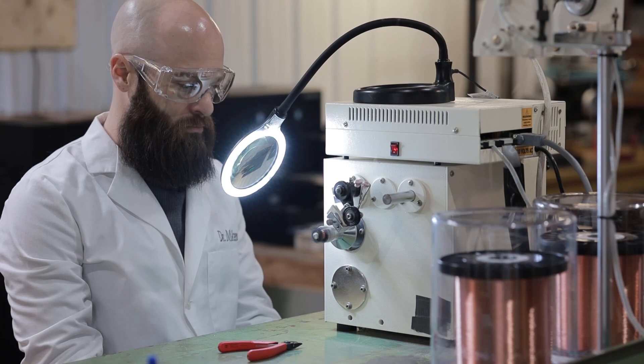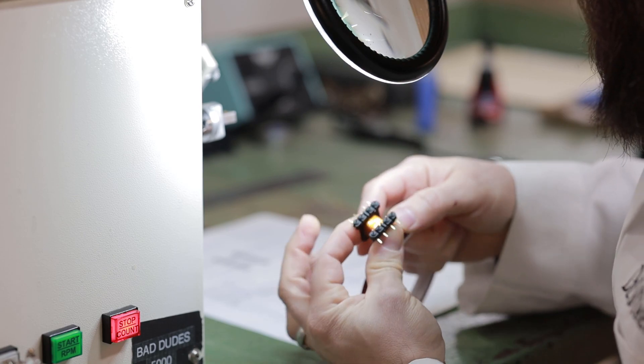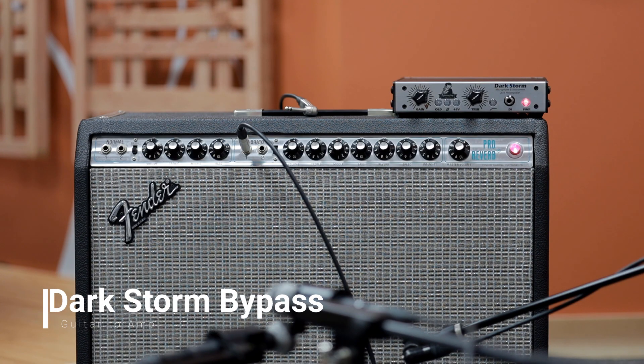You're only using all four transformers when you're using the quarter inch input and output jack simultaneously — sort of like an effects pedal.